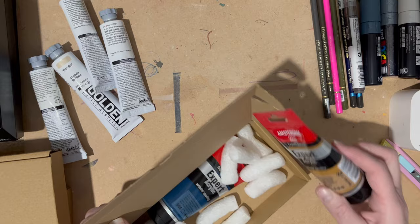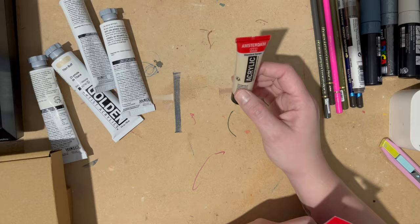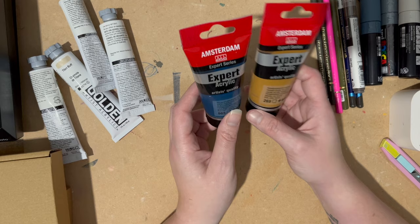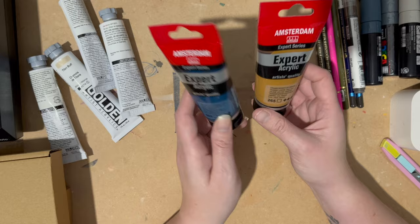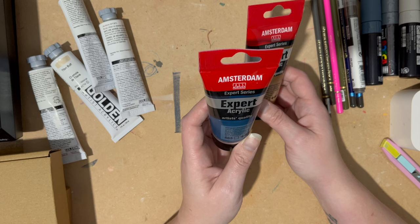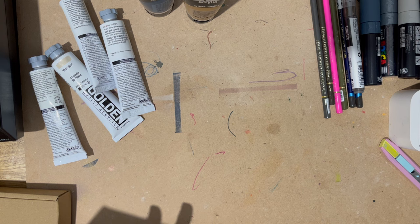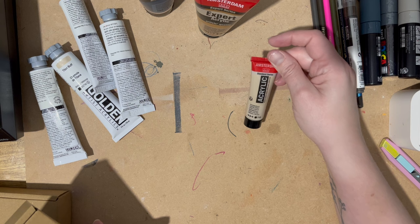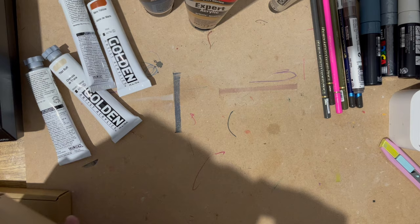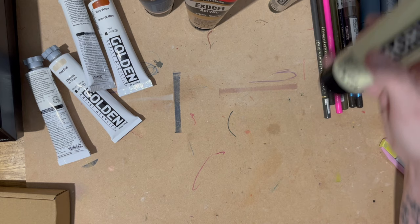I've got two Amsterdam Expert acrylics — I've not tried the Expert ones before. The ones I normally buy are the Amsterdam standard series, but the Amsterdam Expert acrylic has different colours. I wanted to try some of these, so I've got Transparent Yellow Oxide and Turquoise Blue. They're still not a bad price. And I've also got a standard Amsterdam acrylic in Naples Yellow Green.